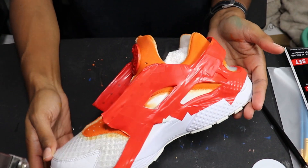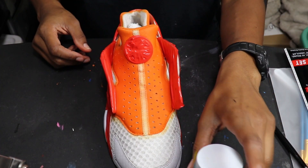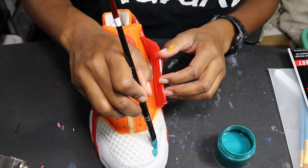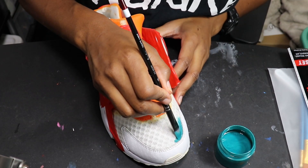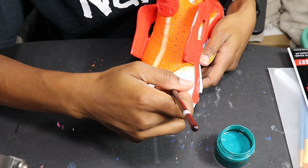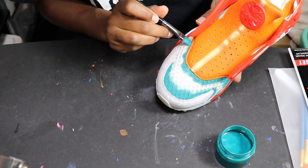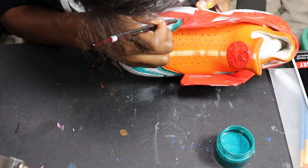Here's what it looks like with two coats — it's been dry. Now I'm going to start with a little blue color.